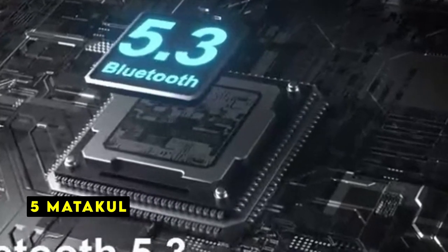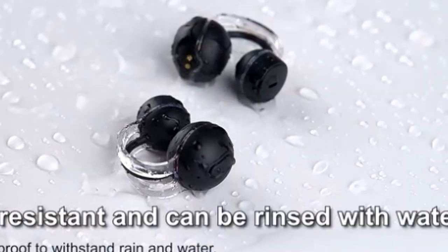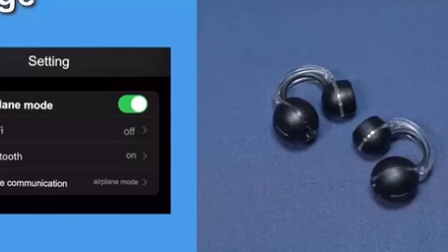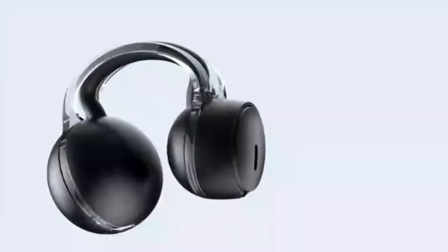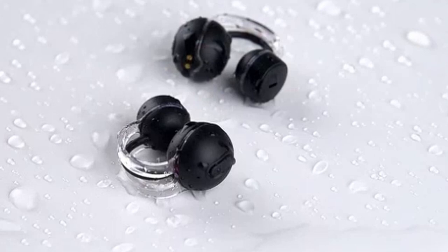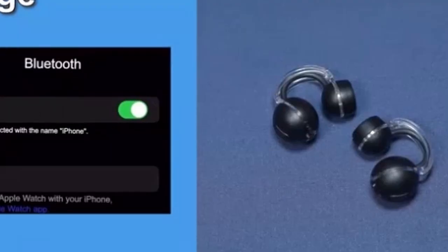On number 5 is Matacall. The Matacall ultra-lightweight open earbuds offer a unique and comfortable listening experience that complements the innovative form factor of the Galaxy Z Fold and Flip 6. The featherlight design and open-ear concept ensure seamless integration with the foldable phones, allowing users to enjoy their music while staying aware of their surroundings. Advanced Bluetooth 5.3 technology guarantees a stable and efficient connection, delivering uninterrupted audio playback. The instant pairing feature further enhances convenience, allowing users to quickly enjoy their music without hassle. The 14mm dynamic driver ensures a balanced and immersive soundstage, enhancing the audio experience on the Galaxy Z Fold's larger screen.